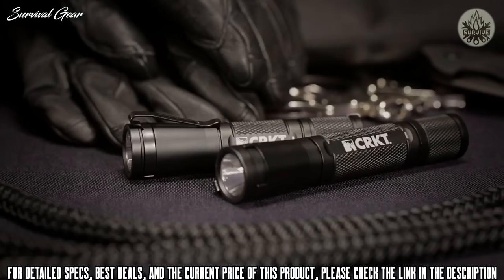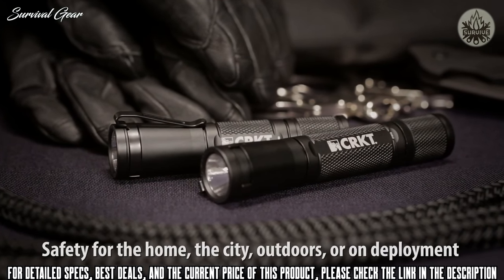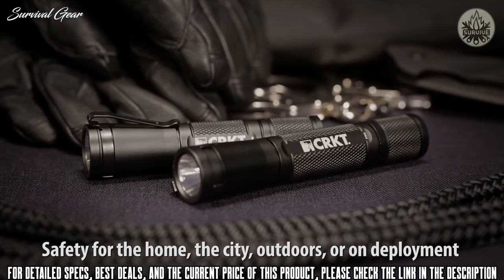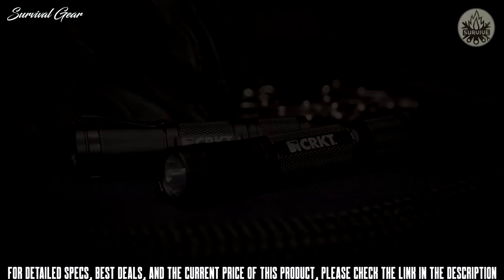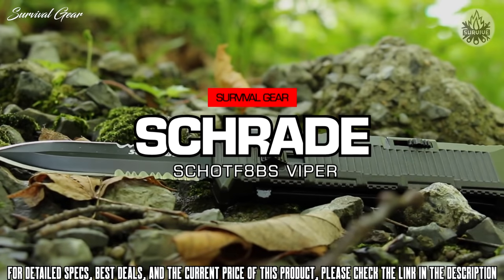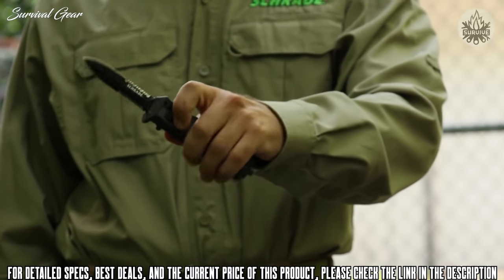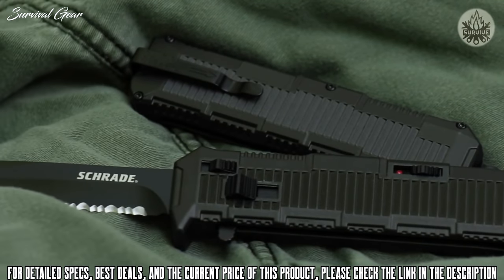CRKT knives and tools are fully backed by their limited lifetime warranty. The James Williams Tactical Application and Personal Defense flashlights are robust illumination tools capable of handling a variety of environments.